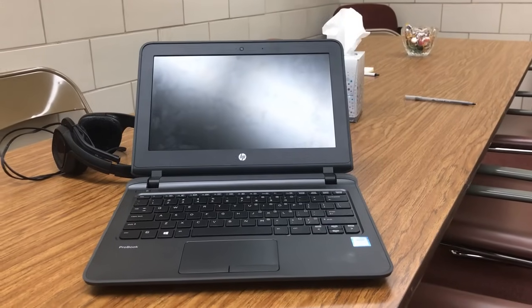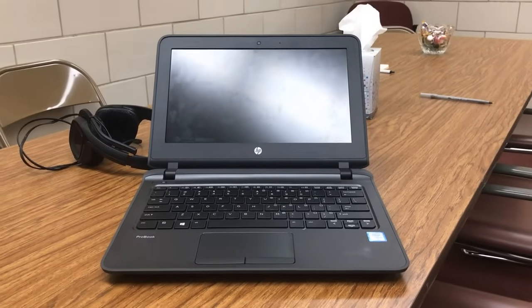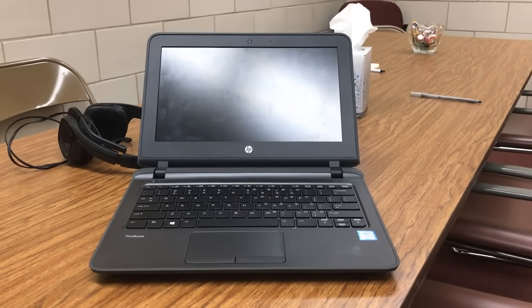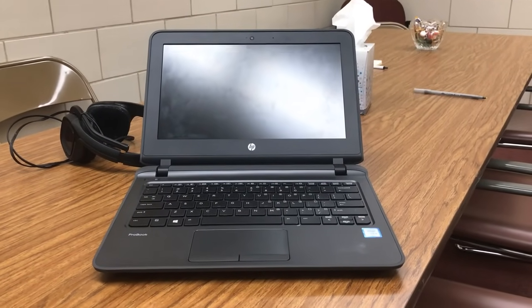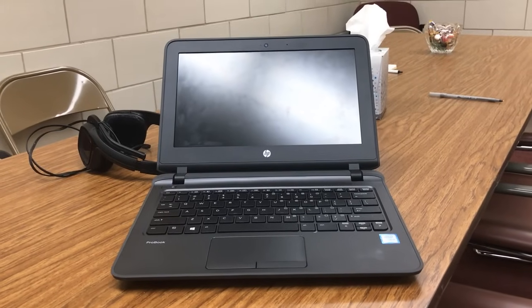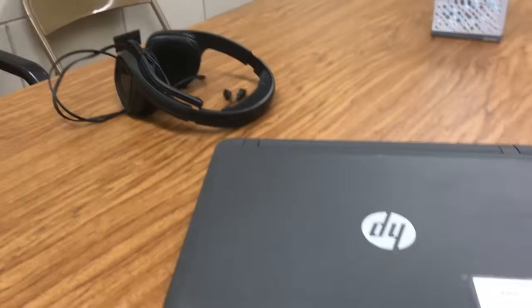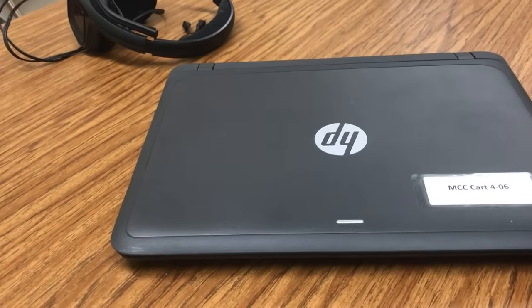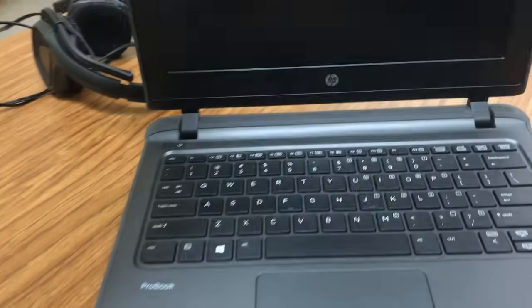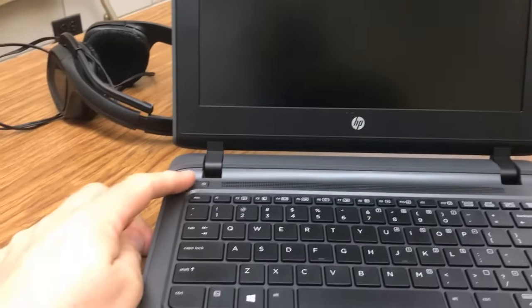In this video we're going to talk about one of the more common problems people have with their laptops. This laptop is in sleep mode — a student probably left it logged in or left it on and just shut the lid, and now the laptop will not turn on. The tickets usually say something like the screen is black but the power button is on, or something like that.